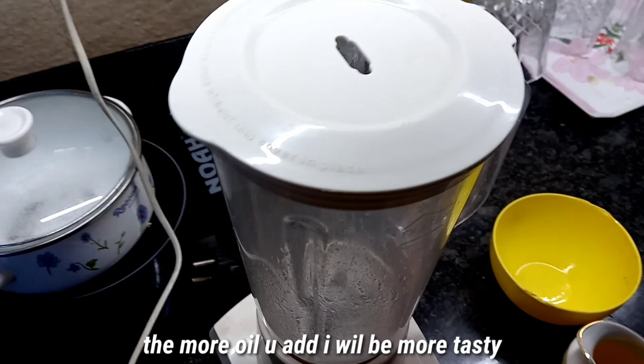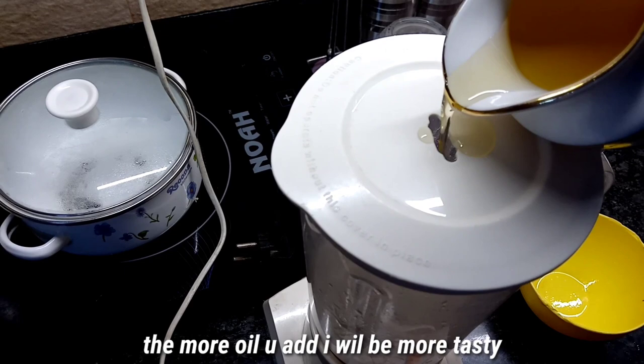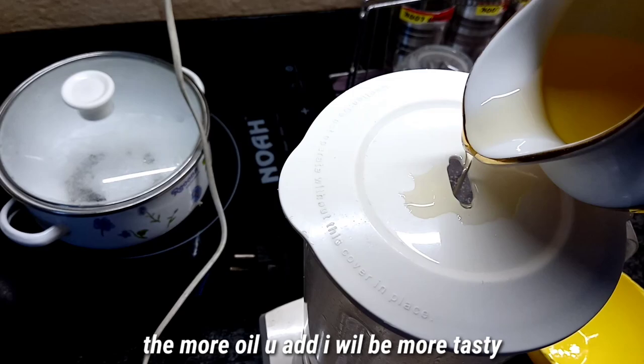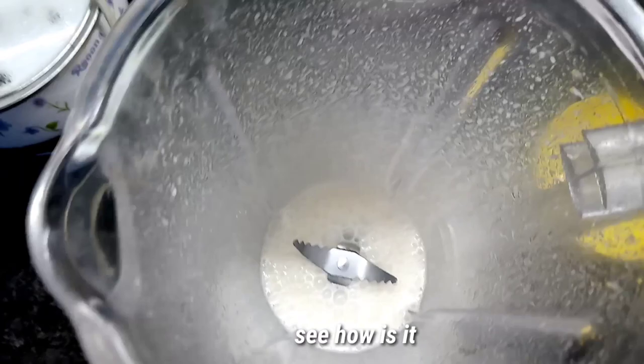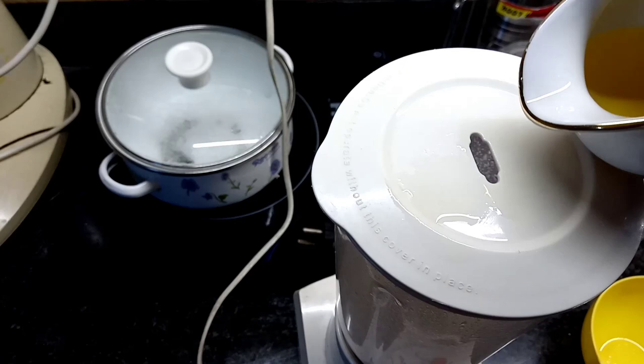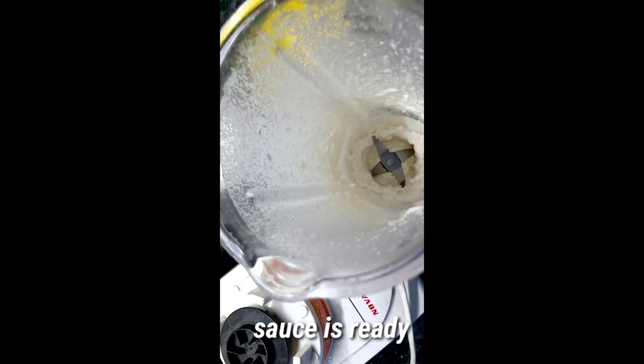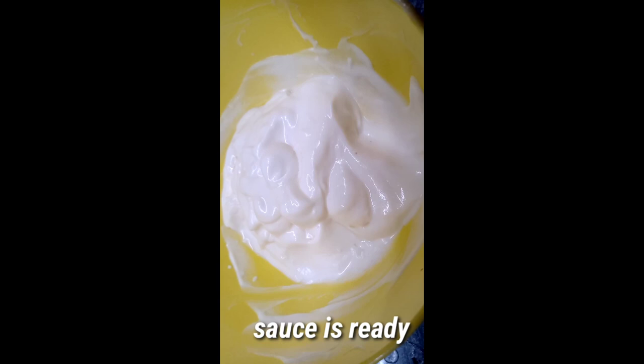And we are going to make the bread. Then we will make the bread. If we add the milk, we can add the milk. Now we paste the milk. This is a special order.